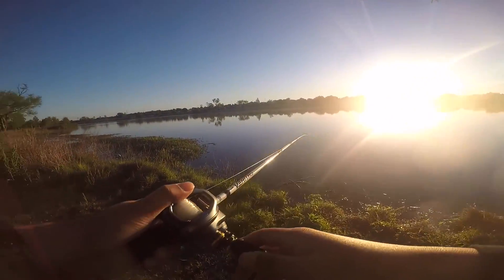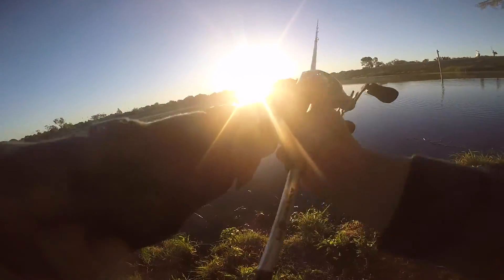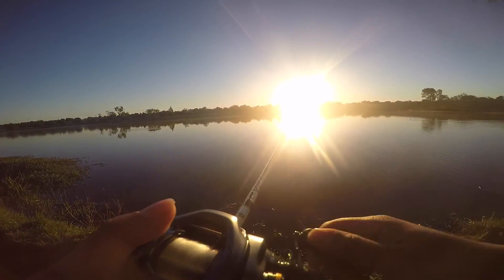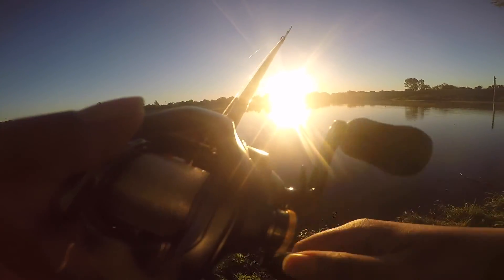Here we go, got the swim jig out. Let's see what happens. It's pretty shallow over here.